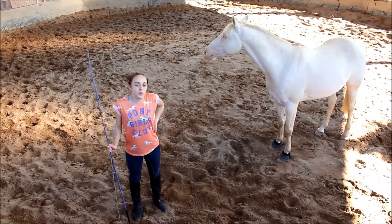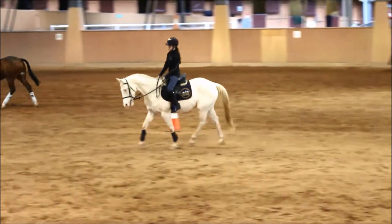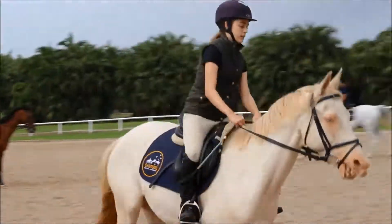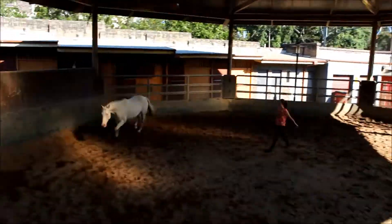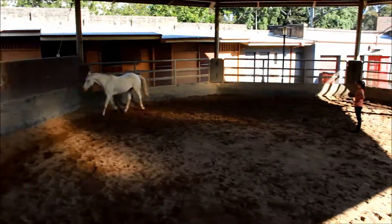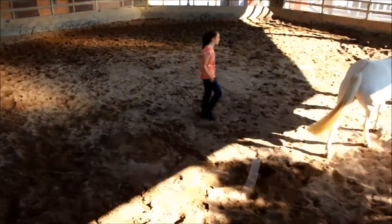Today I'm going to be showing you guys how to do a join up. A join up is usually done to create a bond between you and your horse. It creates some form of respect, and that respect usually plays out into your riding if you do ride this horse. Primarily it's just to create a bond between your horse and you as a rider, and to show a form of leadership and trust between both the horse and rider.